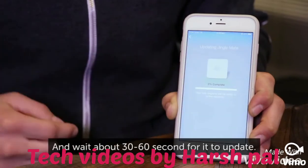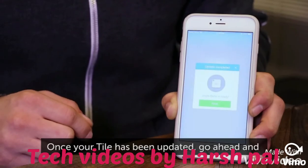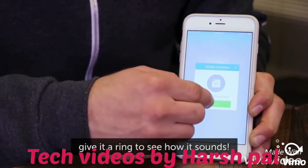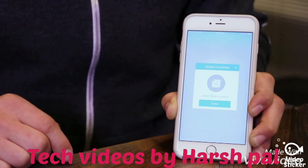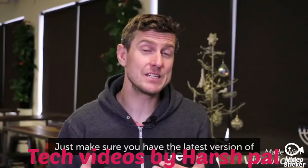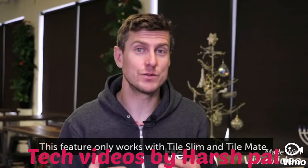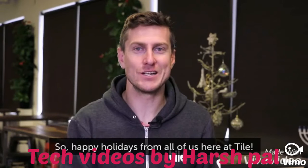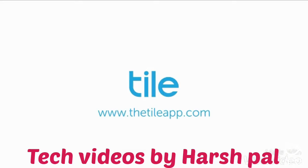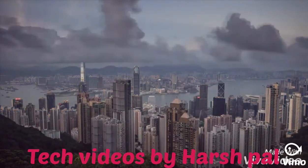Hit Save and wait about 30 to 60 seconds for it to update. Once your Tile's been updated, go ahead and give it a ring to see how it sounds. Just make sure you have the latest version of the Tile app running on your phone, and remember this feature only works with Tile Slim and Tile Mate. Happy holidays from all of us here at Tile.